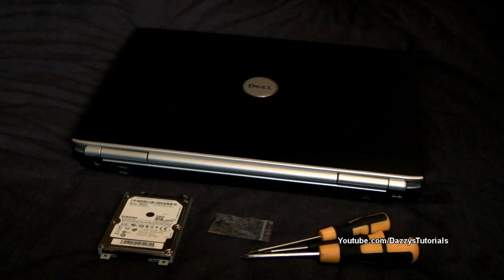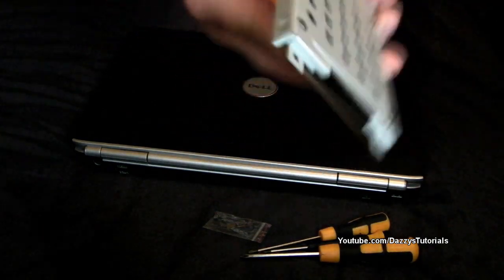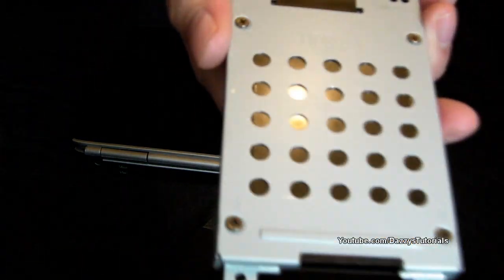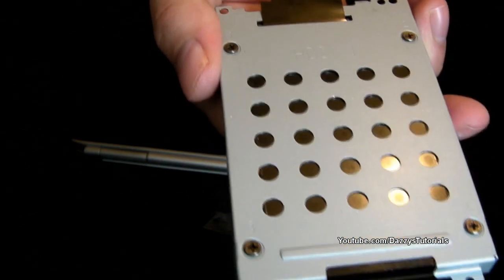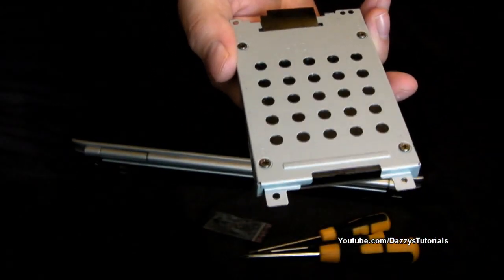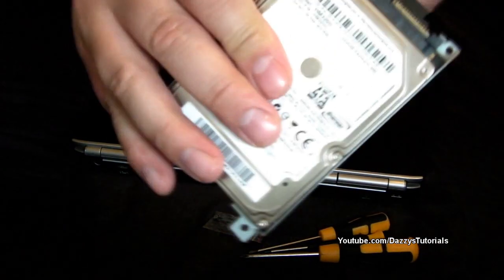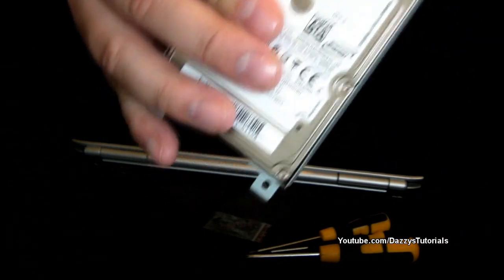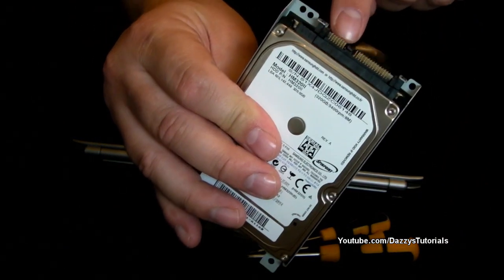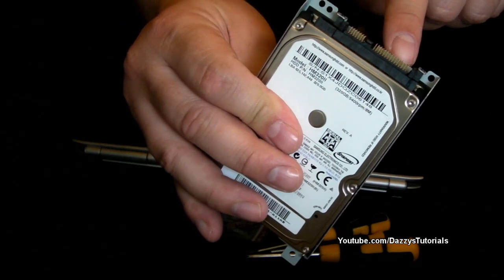So what you need for this is a hard drive already put in its caddy — I do apologize about the filming as I'm doing this all back to front. That's in its caddy already, with the screws put in and the additional connector point just there, as you can see, which will connect straight to the laptop.